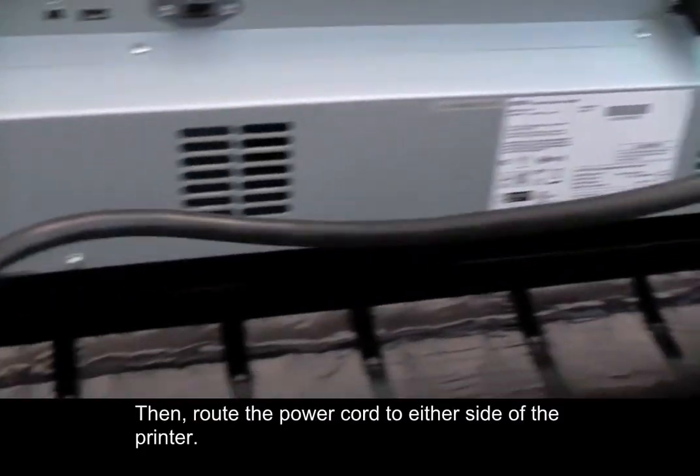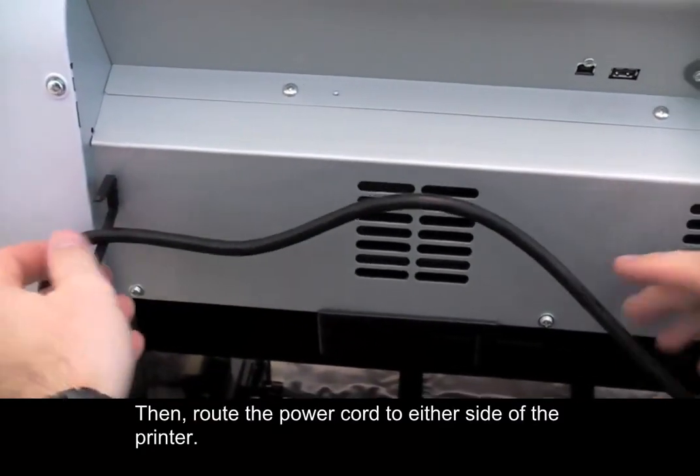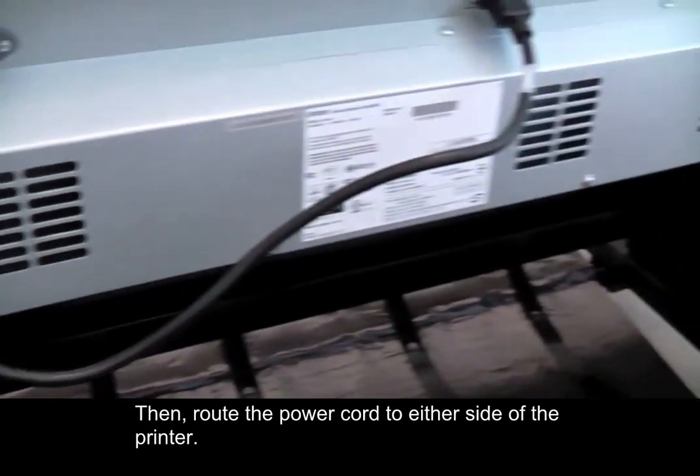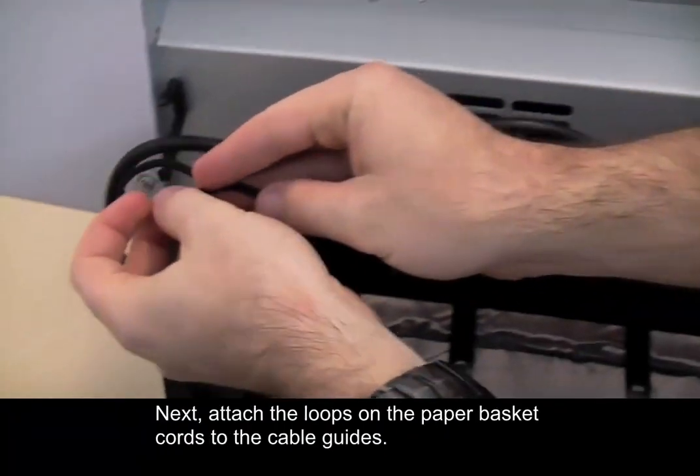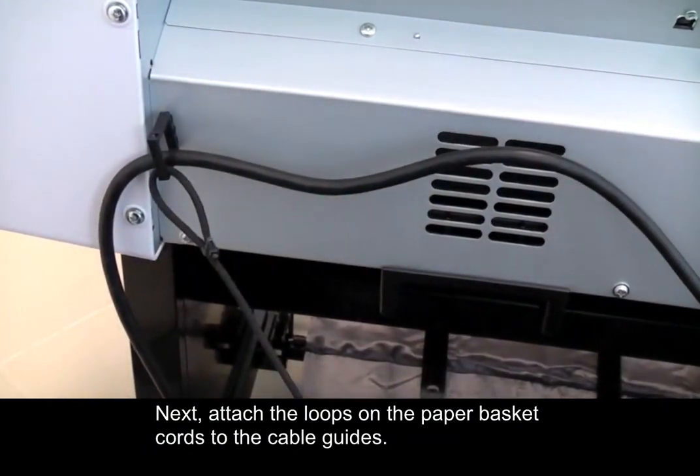Then route the power cord to either side of the printer. Next, attach the loops on the paper basket cords to the cable guides.